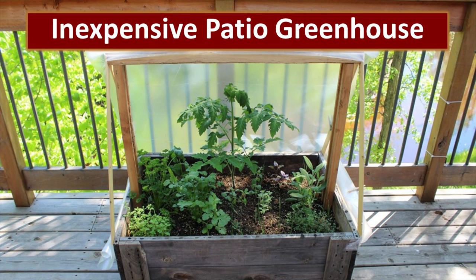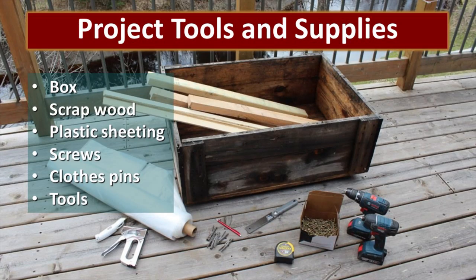We get a lot of comments from people saying they just don't have any place that they can grow any food. Our friend Beth Lastico has come up with a design that you may be interested in. This A-frame greenhouse or patio greenhouse can be used by almost anyone. This is especially great for people who want to extend their growing season, and you can probably do this for almost nothing.